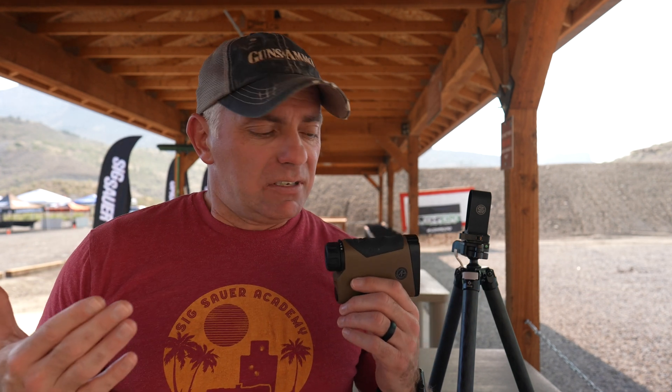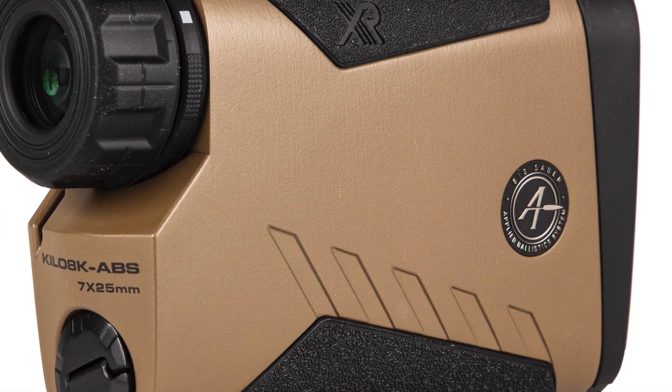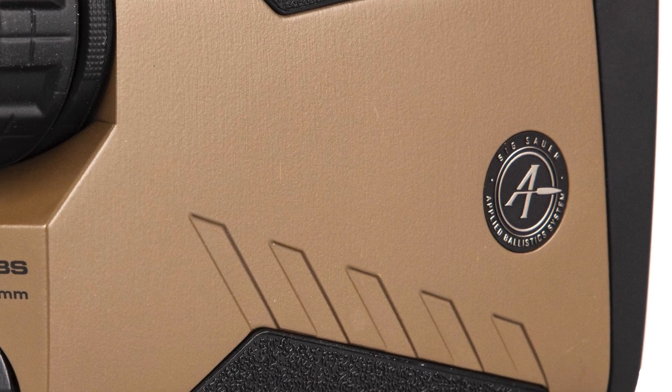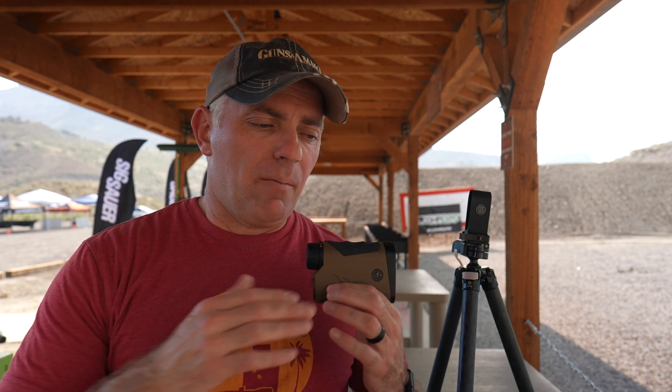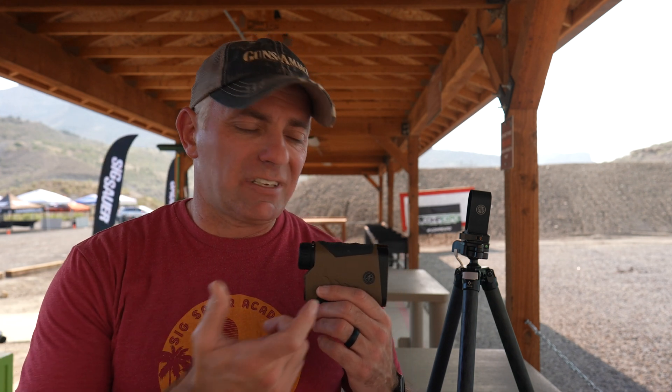Built into this is the Applied Ballistics Elite ballistic calculator. It can draw from the Applied Ballistics bullet library. You can run custom curves — if you want to put in your own custom curve, you can — or you can still run BC if you prefer. That's probably one of the most-used and most-vetted ballistic solvers out there, and it's built right into this device.